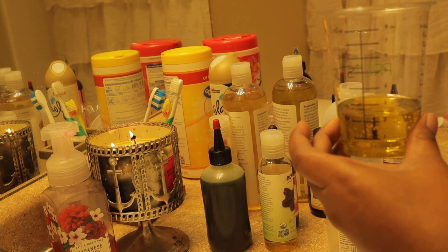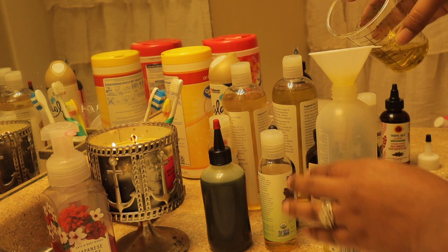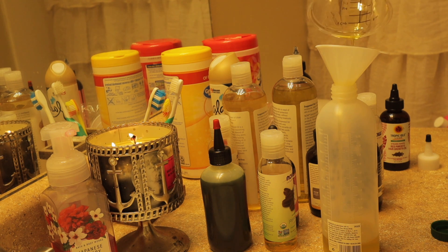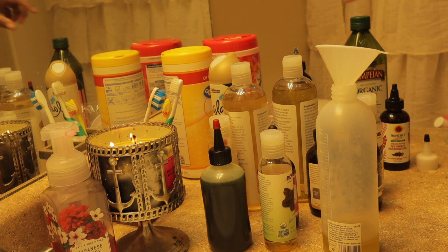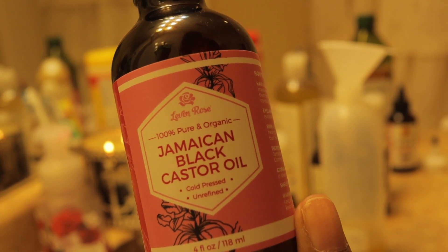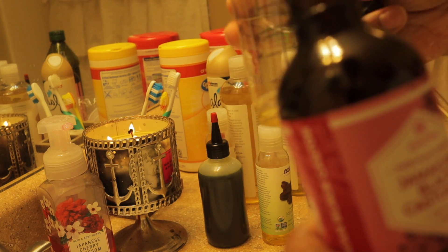This little funnel I also got from Amazon. The next oil we're going to use is Jamaican black castor oil. This is the one I got from Amazon, but I'm going to be switching to the Tropical Isle brand once I use this up entirely. I'm going to use one ounce of the Jamaican black castor oil in this mixture.